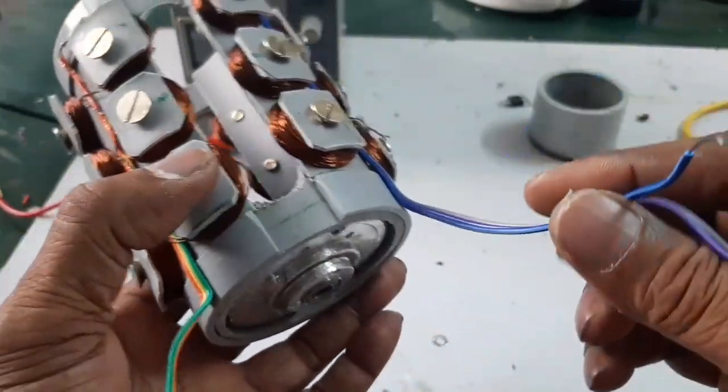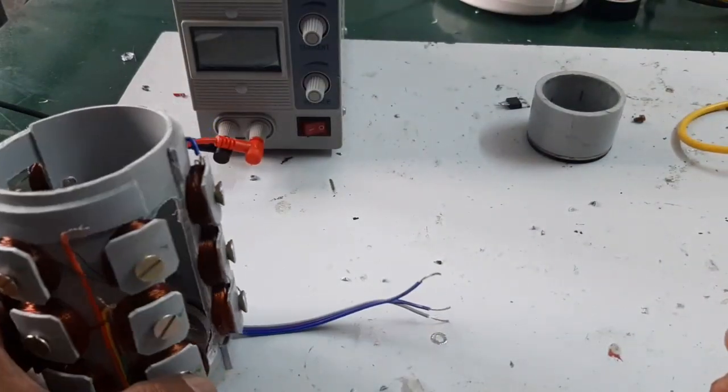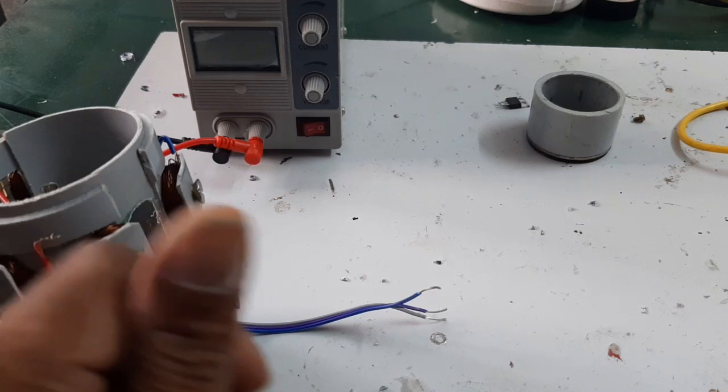Here are the terminal leads: first row, second row, and third row terminal leads are taken out. Now I am going to explain how to make the rotor.